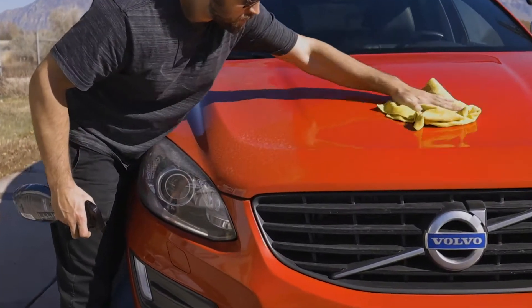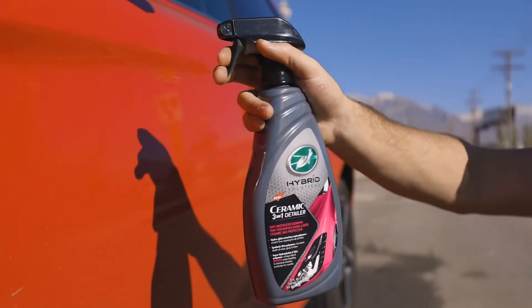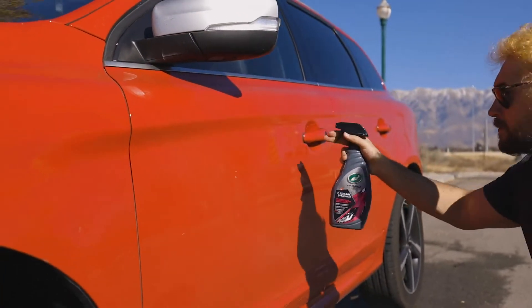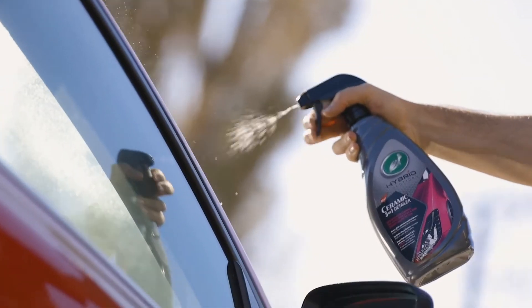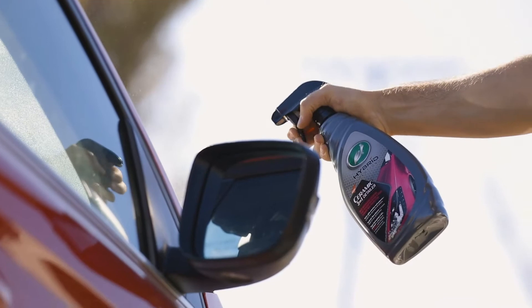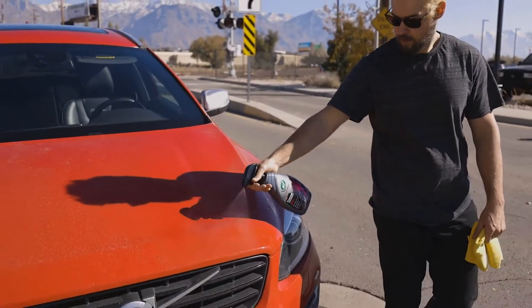Starting with safe, scratch-free HydroGlide waterless wash polymers that encapsulate dirt and grime, Turtle Wax Hybrid Solutions Ceramic 3-in-1 Detailer then further expands upon your standard detailer with infused super hydrophobic SiO2 and synthetic wax polymers to boost depth of color and shine, and add chemical resistant protection for months at a time.